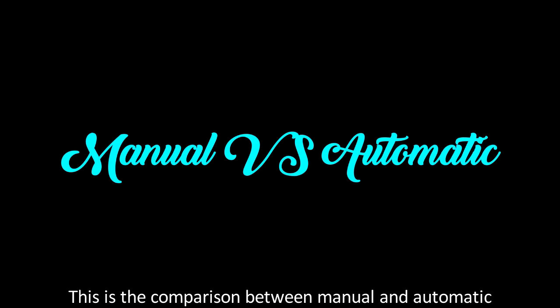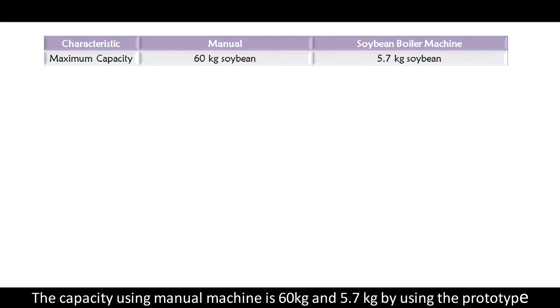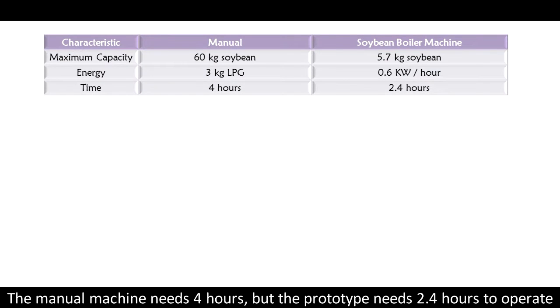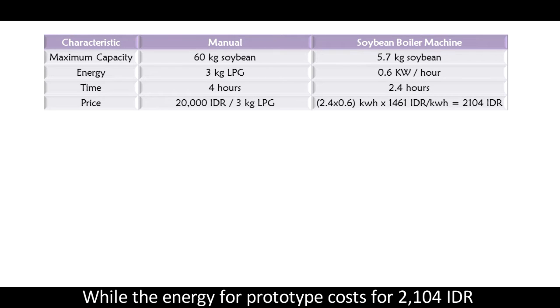This is the comparison between manual and automatic operation. The capacity using the manual machine is 60 kg, but the prototype uses 5.7 kg. The manual machine uses 3 kg of LPG while the prototype needs only 0.6 kWh. The manual machine needs 4 hours to operate, but the prototype needs only 2.4 hours. The energy cost for the manual machine is 20,000 rupiah, while the prototype costs only 2,104 rupiah.